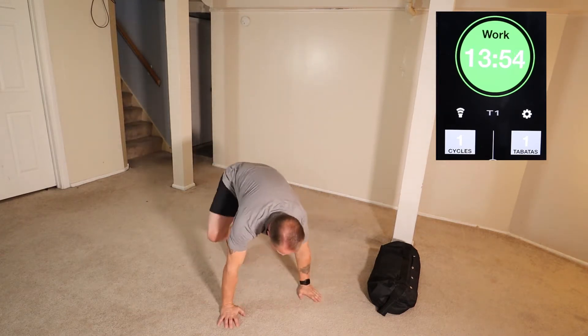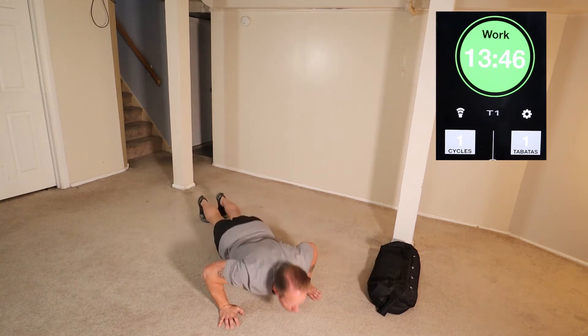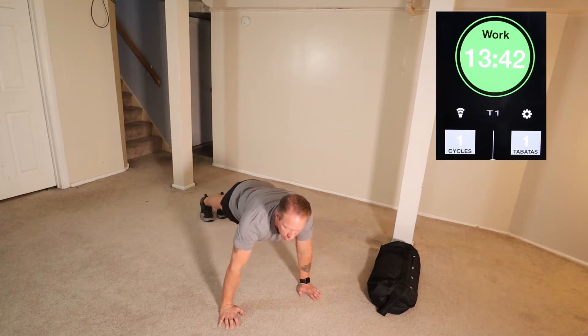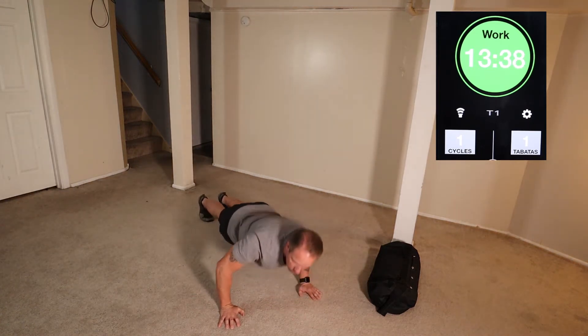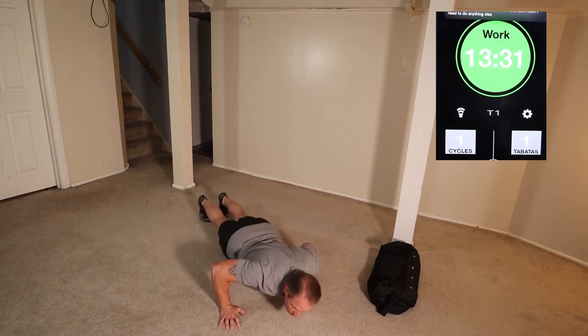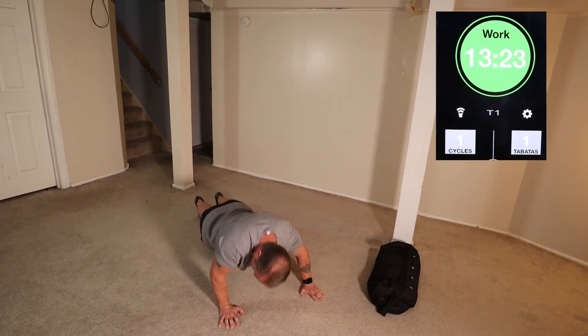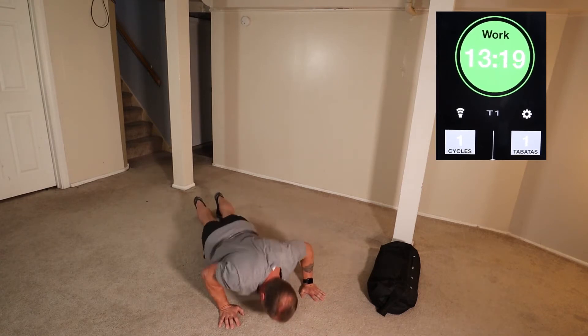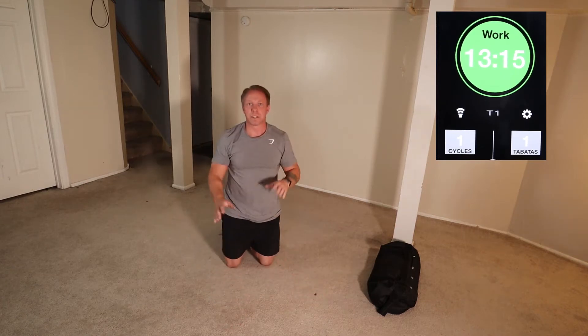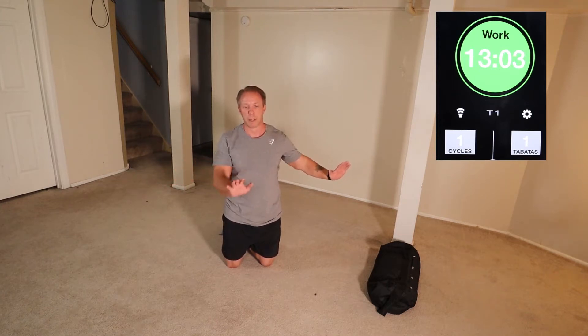Next one: push-ups. 30 push-ups. Feel free to change it up a little bit. I did an emphasis on the first 10 as standard push-ups, the second 10 more of a left arm press, then switched over for the last 10 as a right arm press.